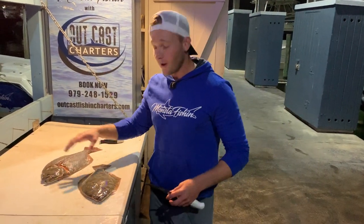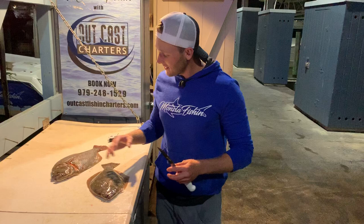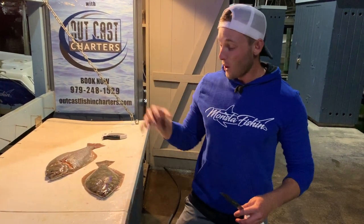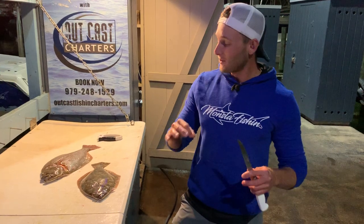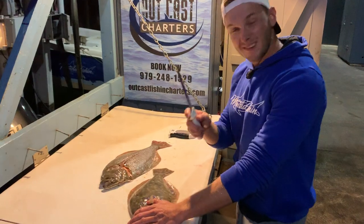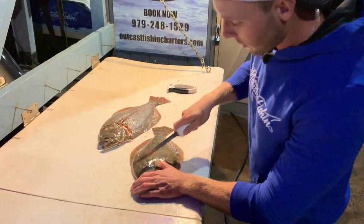What's going on guys? Captain Sharky Outkast Charters, and it is flounder season — so what a perfect time to dive in and show you guys some easy tips and techniques on how to fillet this fish and completely debone it. Prep this guy for stuffing. Great eating fish. So let's dive in, I'll show you all some easy tips and tricks on how to get this guy ready to roll.